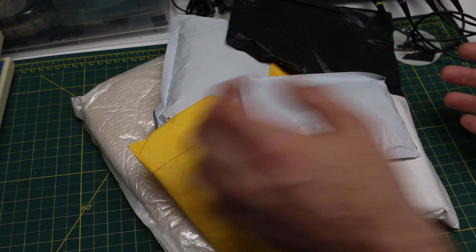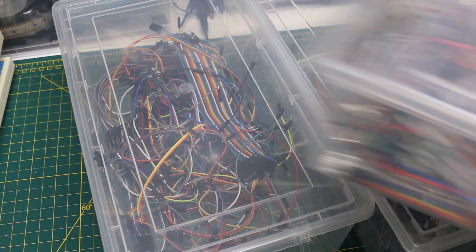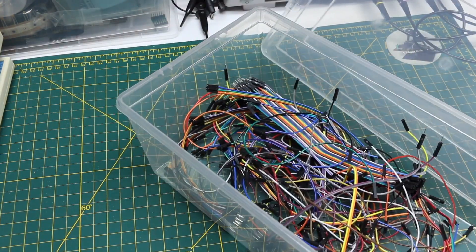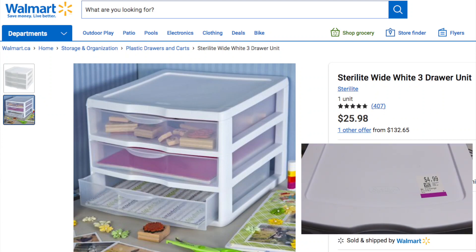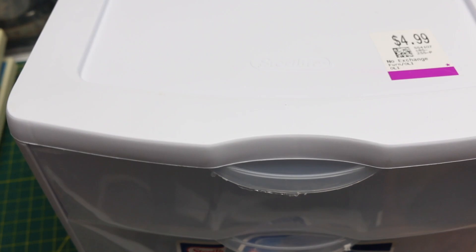Stuff is here. But first, I've been looking for a better way to store these DuPont connectors, so I wanted something with three drawers. There's a certain brand I've been looking at and it's always $26 in the store, but I went to the thrift store and found the exact same one for $5. It even still has the old sticker, and I checked — there are no scratches and it doesn't look bad inside.